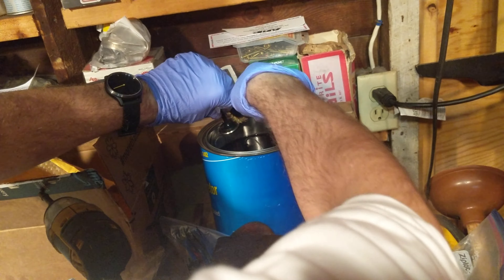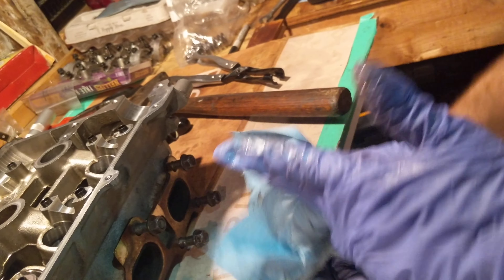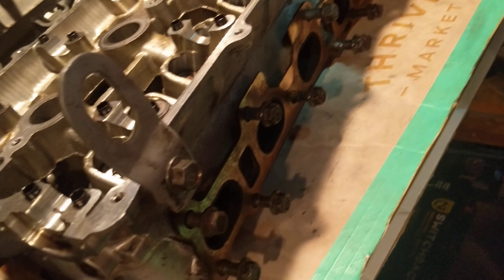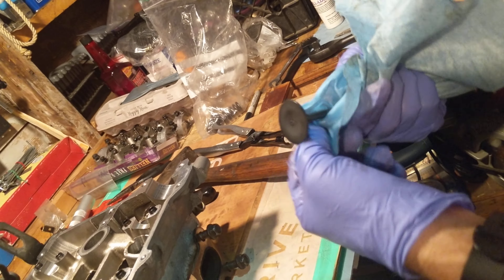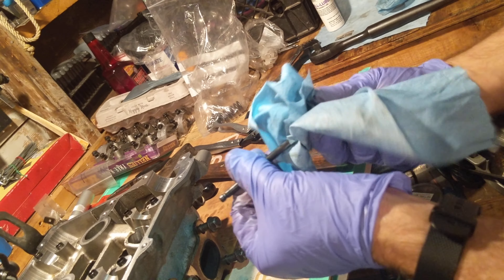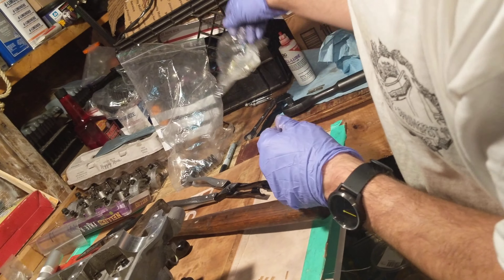I just want to make sure the back side is free of anything major. I'm going to wipe it all off — I'm trying to get all this carb cleaner stuff off so I don't get it on the new parts. I don't know if it will attack the valve stem seals, so I want them all off. Some good wipe down. Alright, set this aside. Second to last new valve stem seal.